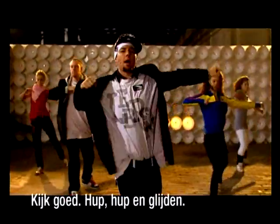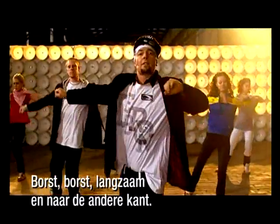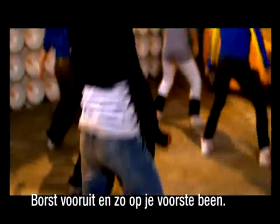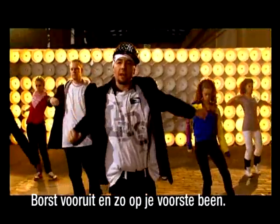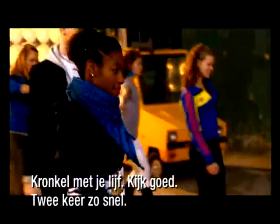We're going to go pop, pop, glide. Other side. Chest, chest, slow, and then slow it down. Other side. So pop your chest, and then sink into that front leg. Pop your chest, and you're just going to slide into cross your chest. Wave the body.